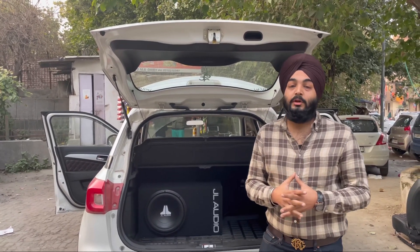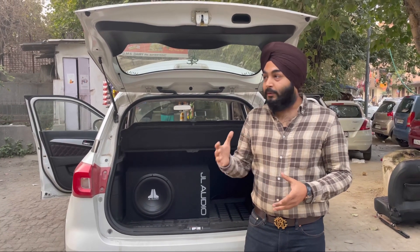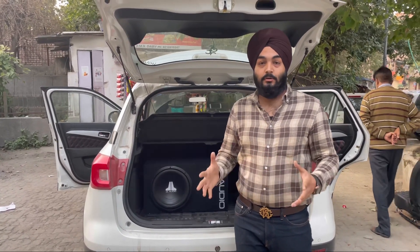In today's video, the car is on it. The speakers were already put in their car. Breeza is our car — the top model with touch screen infotainment. The speakers are four-component JBL speakers.